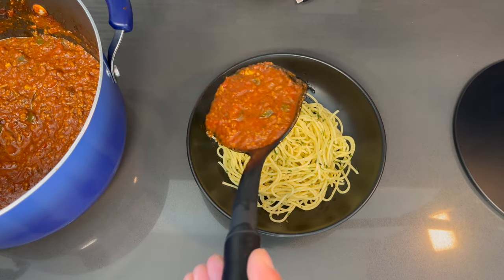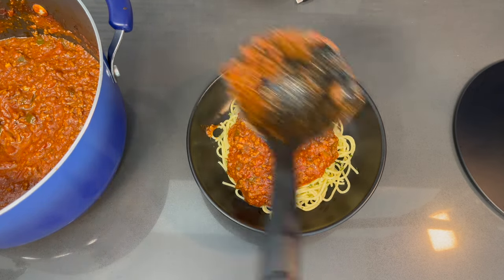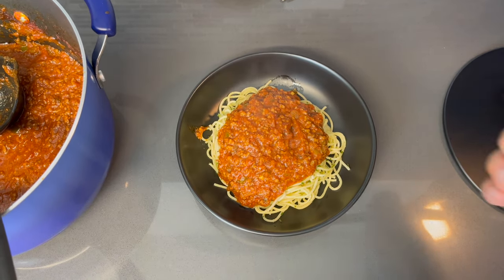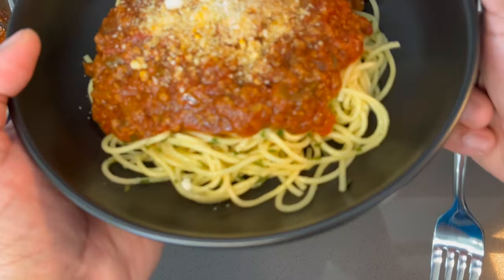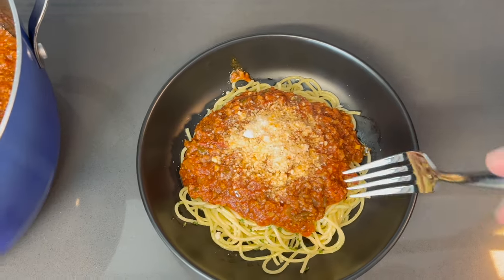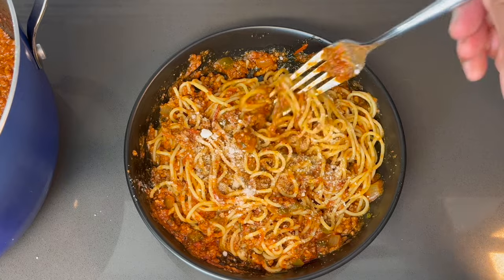Here's that beautiful sauce we made — let's drizzle some over it. Let me know in the comments how you like your spaghetti: do you like it mixed all into one pot dish, or do you like it with the sauce placed on top of the noodles? Everyone likes it different. Now I'm going to hit it with a little bit of grated parmesan cheese — I love this on spaghetti. I'm going to mix mine up just to get that sauce all throughout it.